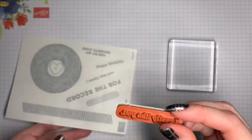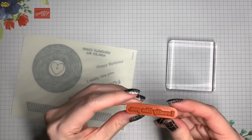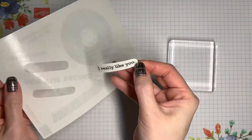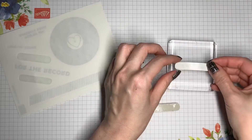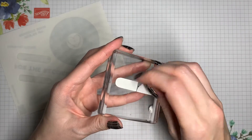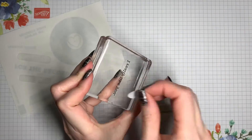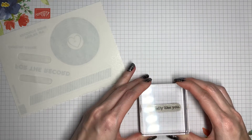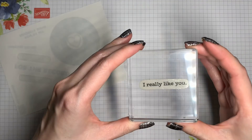In this other method, you'll once again peel the backing off of the stamp. This time, you're going to peel the entire sticker off of the sheet and place it on top of your clear block. Now you'll peel the backing off of the sticker, and turn the block over. Make sure that your stamp is oriented the right way, and then guide the sticker onto the top of the stamp.